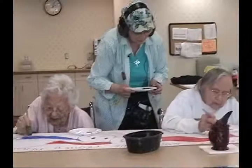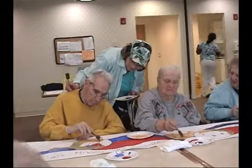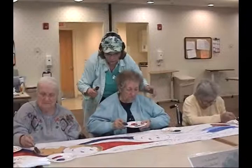How about you, Rose? Oh, that's beautiful. Nice. Very nice. I'm willing to make one red, white, and blue. You do? Go ahead. You're going to do the face red, white, and blue? Go ahead. If you want to do the face red and white and blue, you can do that.